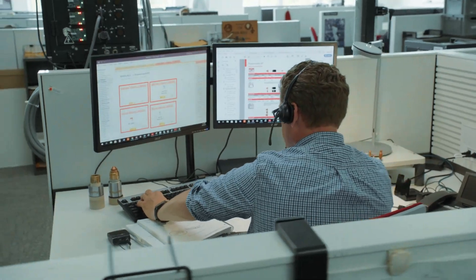Tech Service, this is Garrick. Hypertherm Tech Service, this is Brian. Hypertherm Tech Service, this is Kyle.